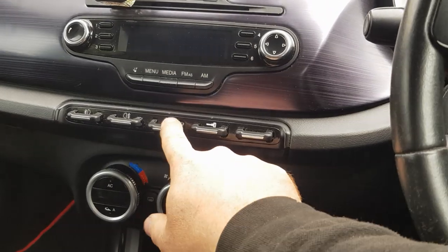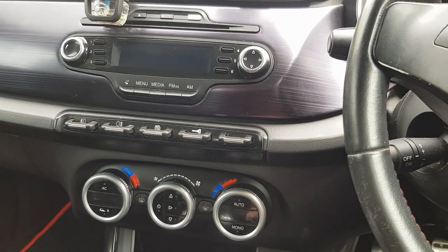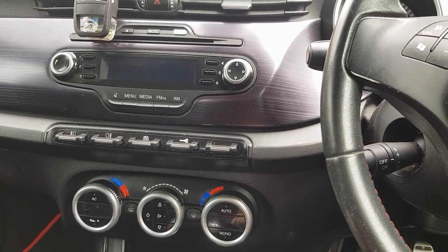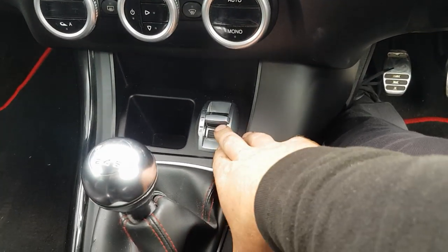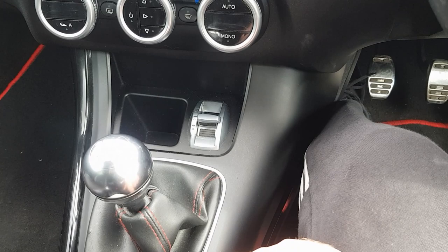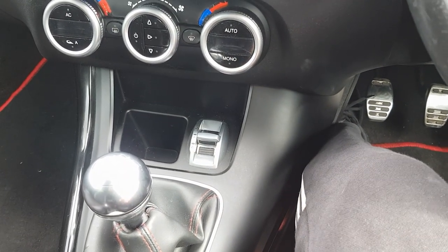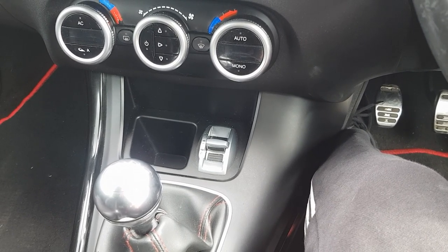The vehicle also has stop-start — there's a button to turn it on and off. You do need a good battery in the vehicle for it to work properly, as with all stop-start vehicles — you need a good voltage for it to work. You've also got the DNA system: D is the dynamic mode which gives you a little bit of extra power, N is normal mode, and A is all-weather mode at the bottom, which is good to use in snow as it reduces the power and acceleration for steady driving when it's wet or snowing outside.